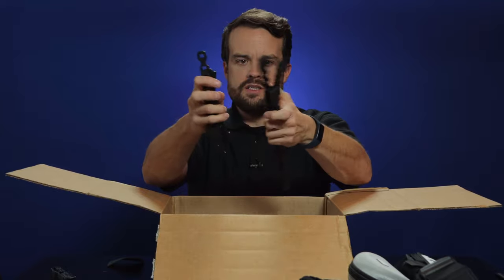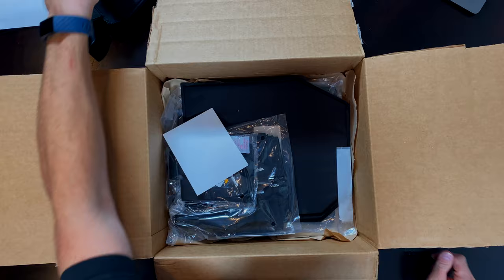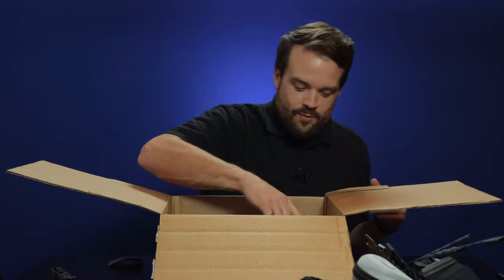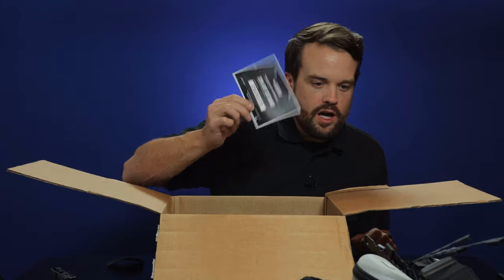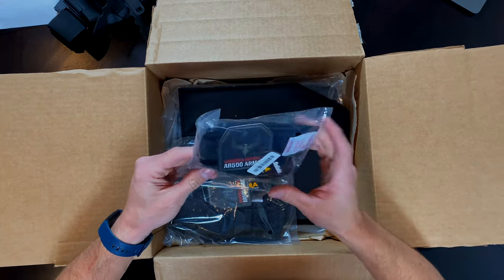There's a bunch of them. It looks like you could put whatever else is in here — I can see something right over here. We're getting to that. 20% off site-wide — cool, got a little coupon. AR500 coupon.